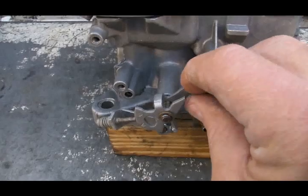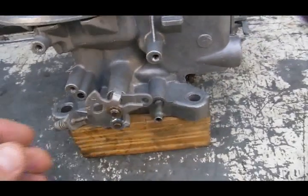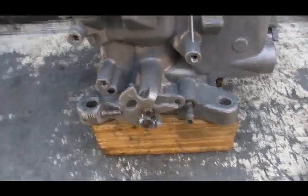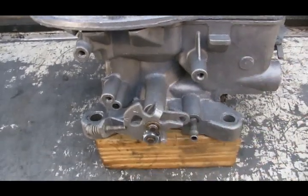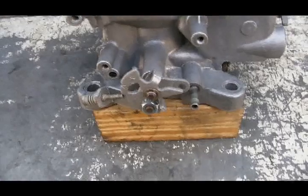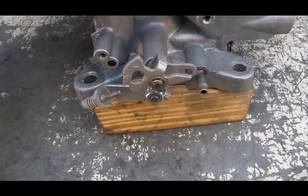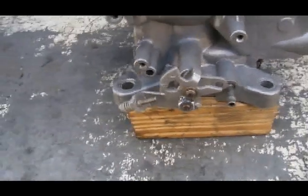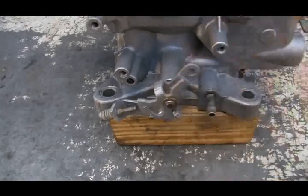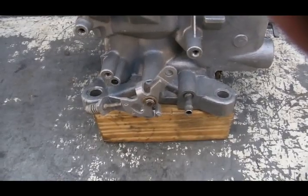Start the engine, the choke warms up, and the throttle plates are fully closed at the end. But now the fast idle cam is preventing the choke from rotating back to its cold settings. So the next day, you step on the accelerator pedal, it moves the fast idle screw out of the way, the cam rotates back, and the choke repeats its cycle all over again.